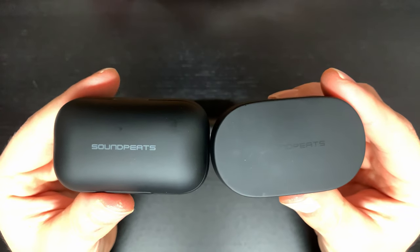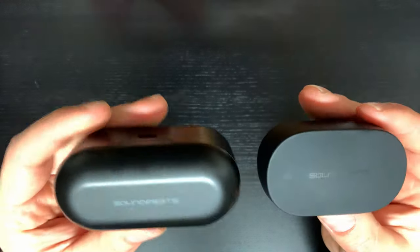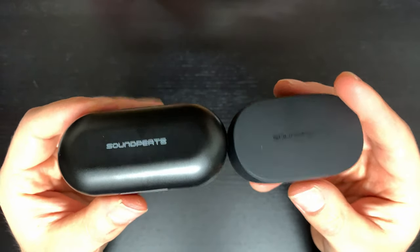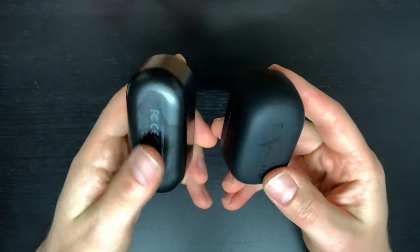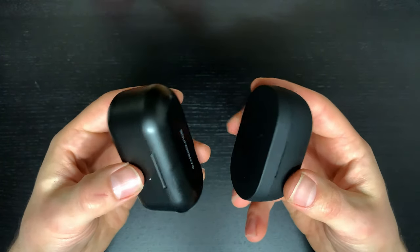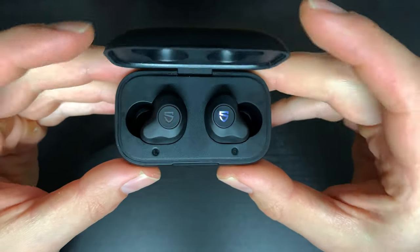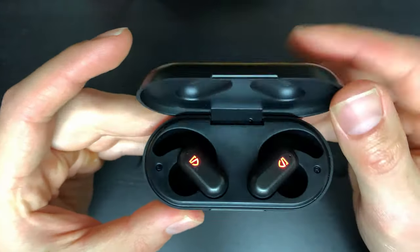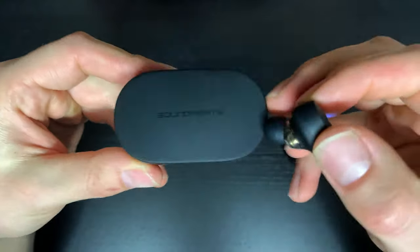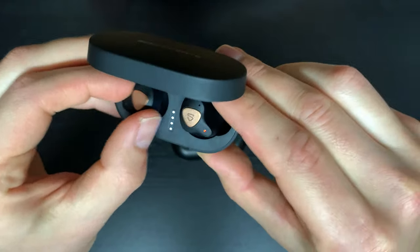In terms of case size, the 3SE and SE are pretty much the same. The True Engine 2 case is a little bit on the larger side, which isn't really needed given its battery life is similar to the 3SE. The True Engine 2's case has that same hard plastic feel, whereas the 3SE and SE have the grippy matte feel. Magnet strength is pretty much the same across all — easy to take in and out and open and close. On the True Engine 2 and SE, opening the case indicates battery life, whereas on the 3SE you need to take the earbuds in and out for the indicator to show. Overall, earbuds connect to your phone within about six seconds of being taken out of the case.